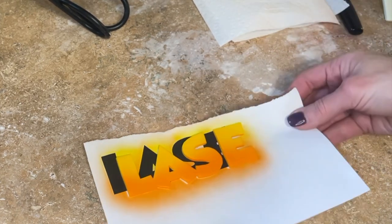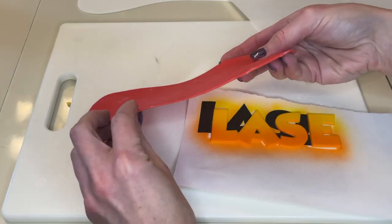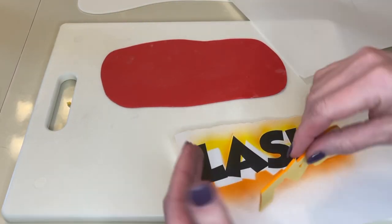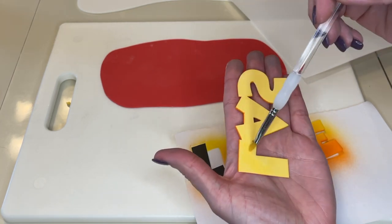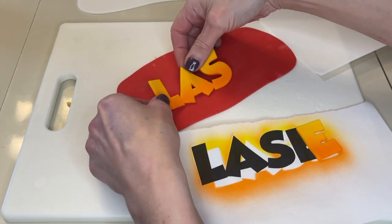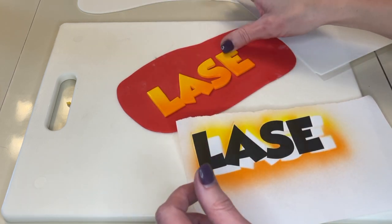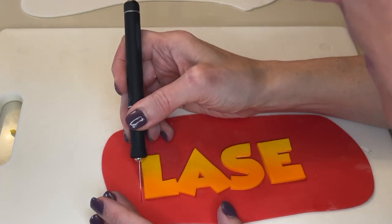Setting this aside to let it dry. Now I have some thin red fondant. Once the name is dry to the touch I flip it over, get a little water on the back, and cut a thin red border around the entire name.